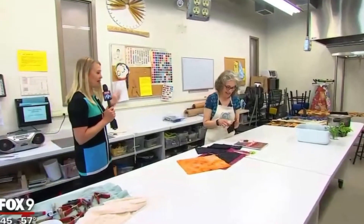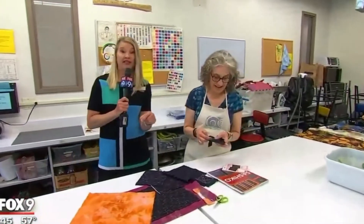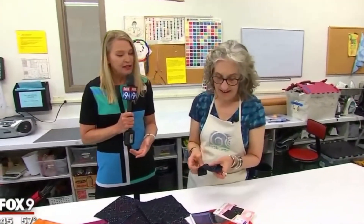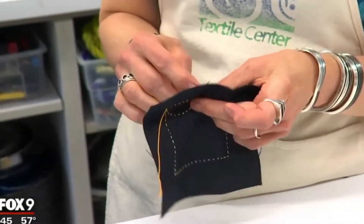If you don't know where to go with all that inspiration, why not bring it to the dye lab here at the Textile Center, where many classes are going on this summer, including Sashiko. Sashiko started as Japanese mending, so it's different than Japanese embroidery, and it's now part of the slow stitch movement in the United States.